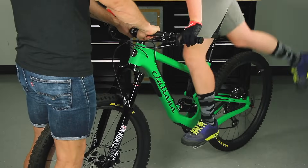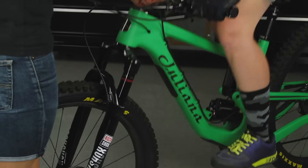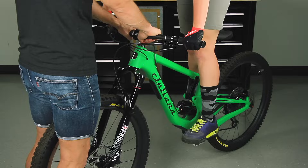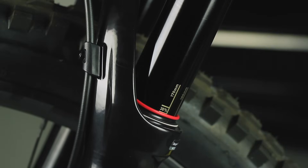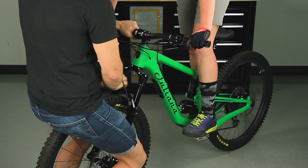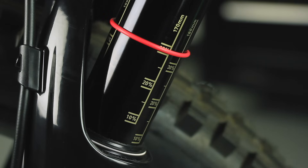With riding gear on and a friend holding the bike, stand on the pedals and compress the fork three times. Then sit or stand in your normal riding position. Have your friend slide the O-ring against the wiper seal. Gently step off of the bicycle without compressing the fork. Check the O-ring position on the fork and note the sag percentage marking that corresponds with your fork's travel.